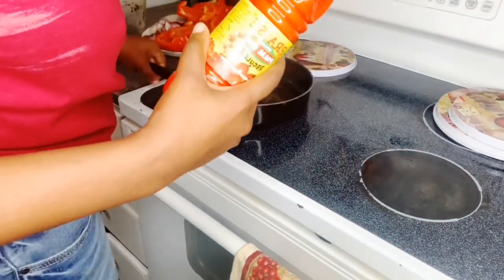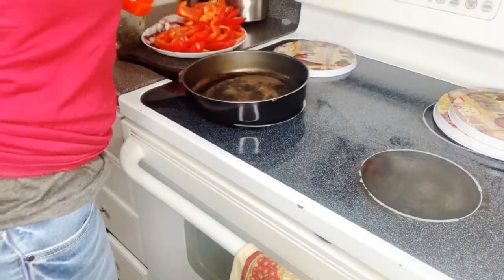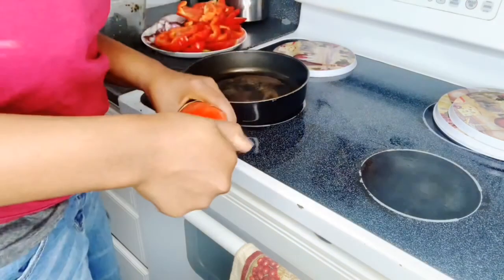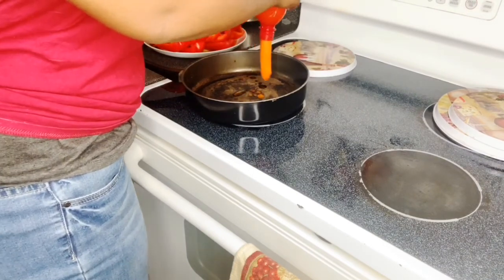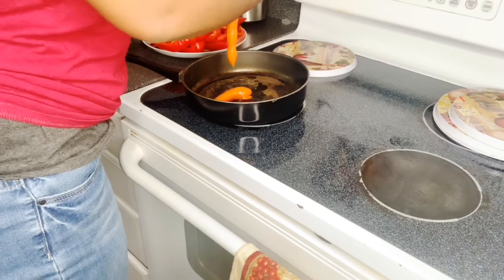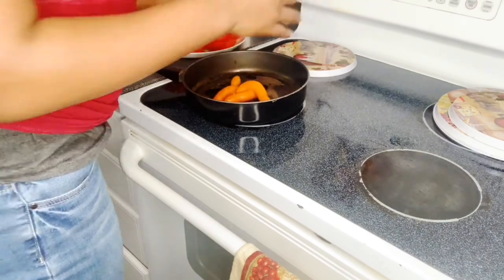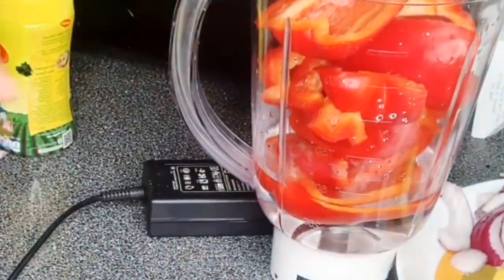Alright y'all, so now I got the heat on high, about to turn it down. I'm about to put this palm oil in there. So now I'm putting the palm oil in — the whole thing came out. We're going to put a lot in here because this dish has no other liquid. While that's melting down, you're going to blend all your peppers and onions together — half the onions in the blender, and make sure you put the other half in the oil.